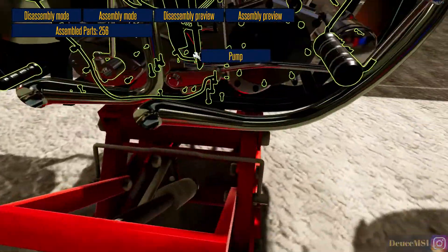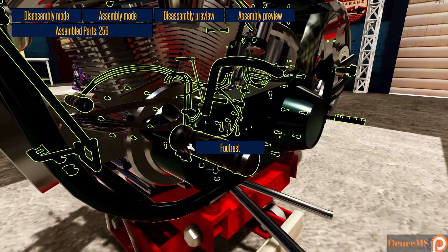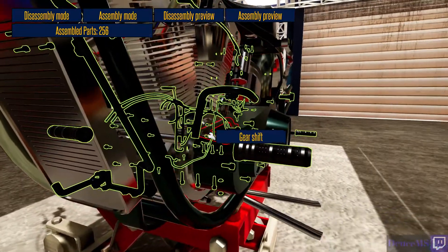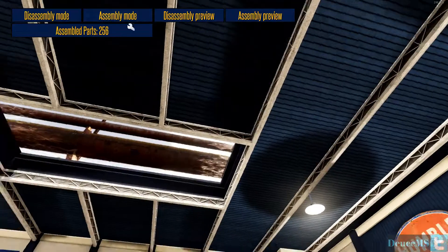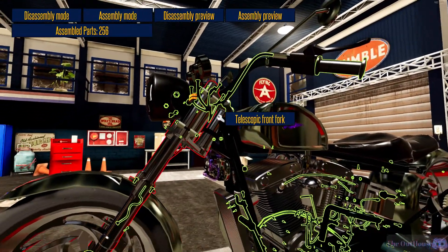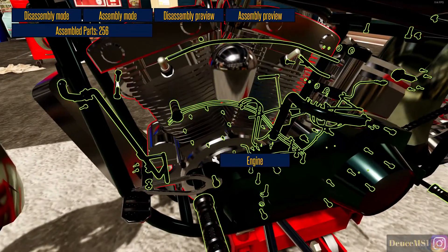I never did find the clutch, although I know it's on this side somewhere. Wait — the clutch is up here? No, the shifter is what I'm thinking about. Clutch lever, clutch cable... it's got to be in the drivetrain, right?